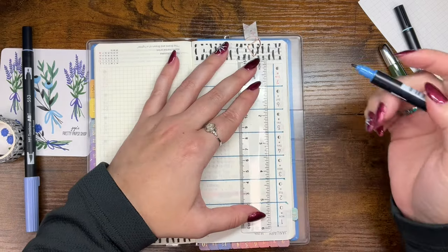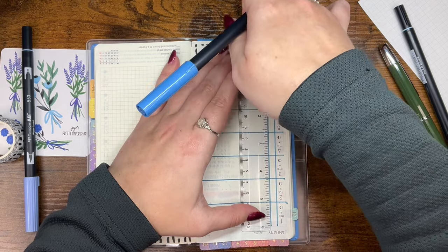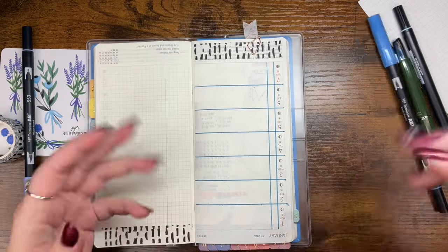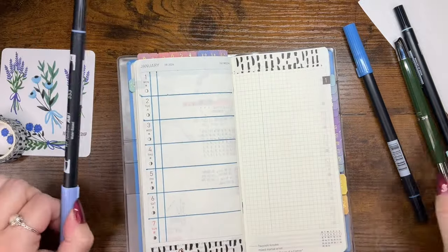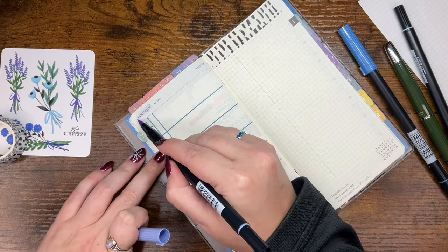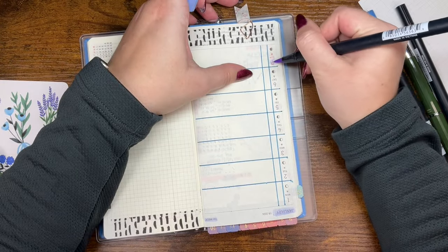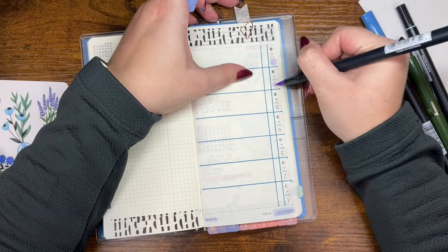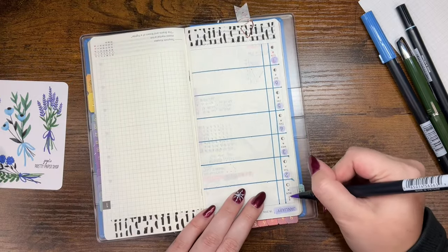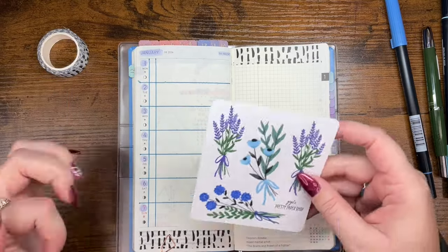I'm adding an extra line to mark what workout I do, or if I went to PT. I'm really hoping to do better with the working out thing. Now I'm taking the purpley color, 553 — purple mist — and using that to highlight January and the fact that it's week one of 2024, and then also the numbers for the week.